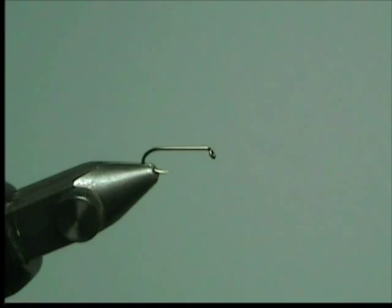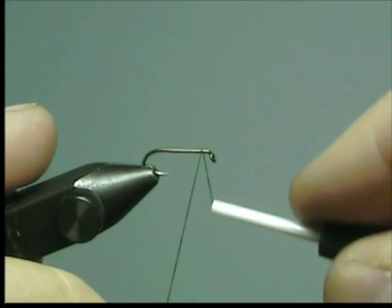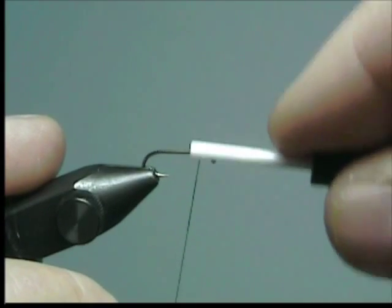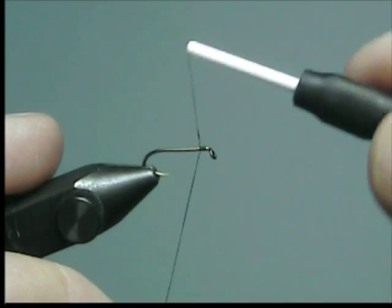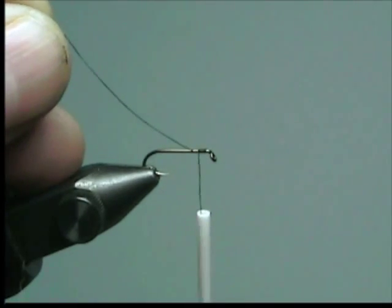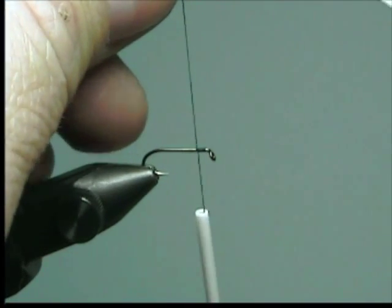First step: attach your tying thread. Start about two eye widths back from the eye. Cut off the tag end of the thread.